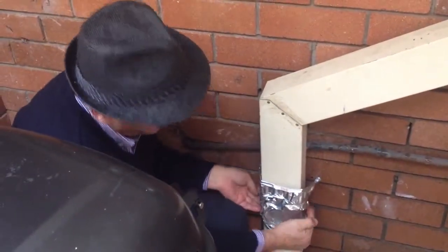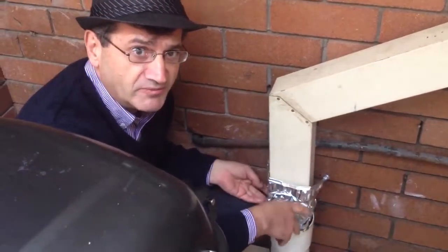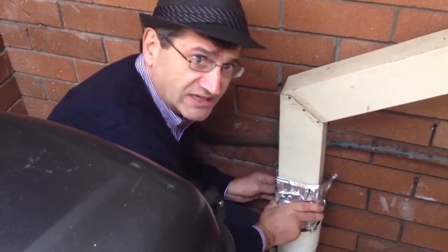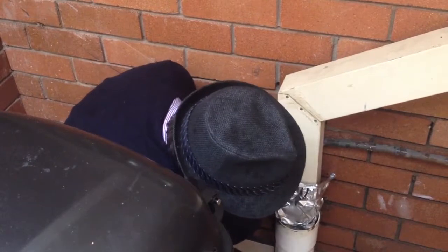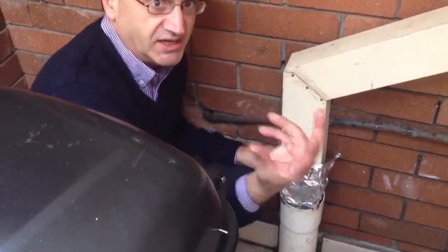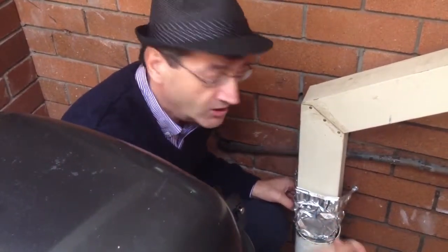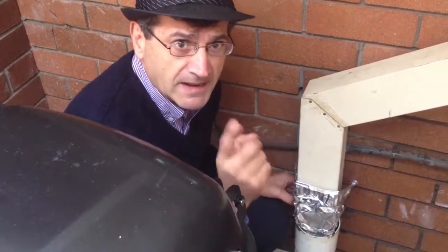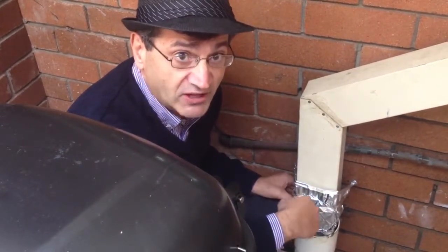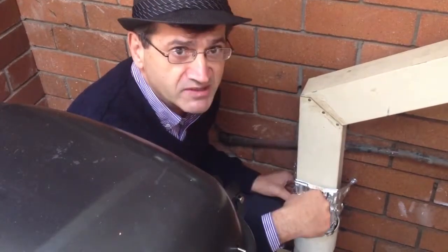I've just temporarily fixed it up with just a little bit of aluminum from the tray that we picked up in the shop. At least there's no more water coming out — you can see this is all dry here, everything is nice and dry. All the water now basically just goes inside the pipe, where it's supposed to go in the first place. Very simple. We're talking about a $5 part — that's how much this would have cost.